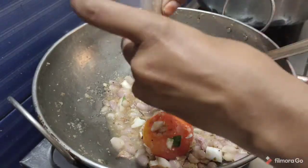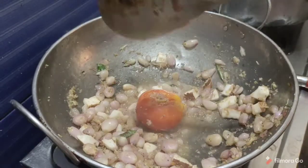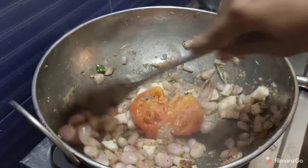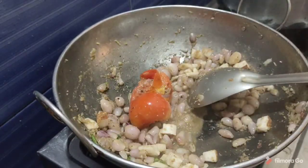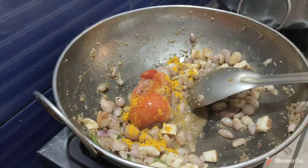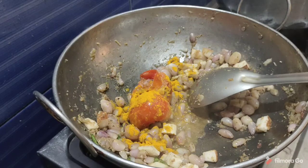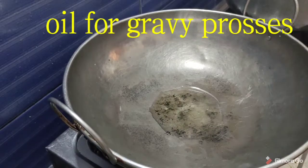Now I am going to put a half spoon in it. Now I am going to open it. It will be light on the outside. Add half a portion and mix it. This is a fine paste for the gravy.